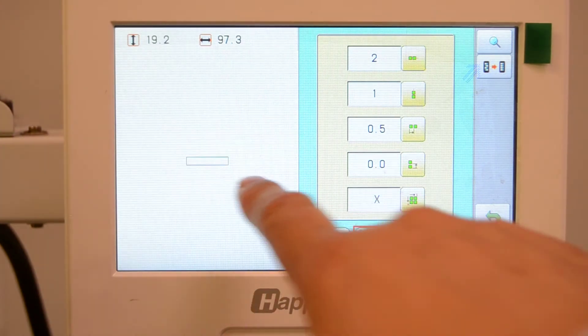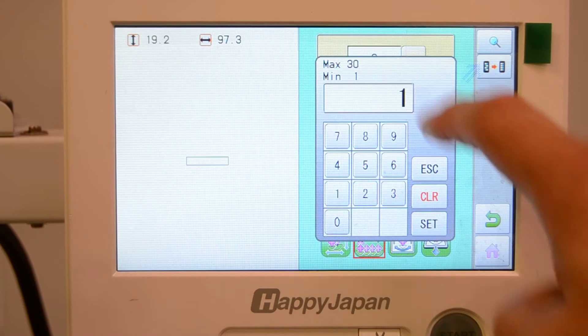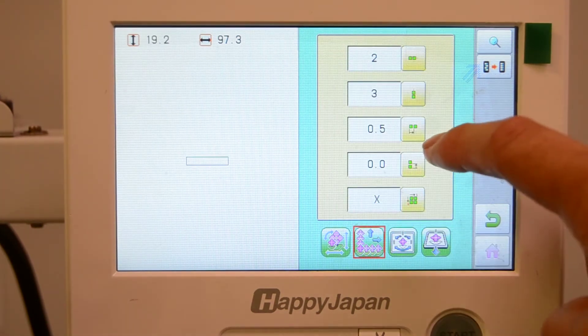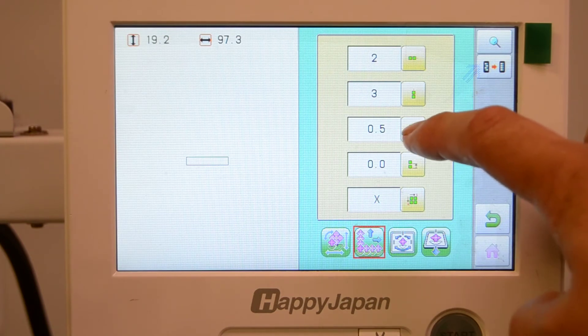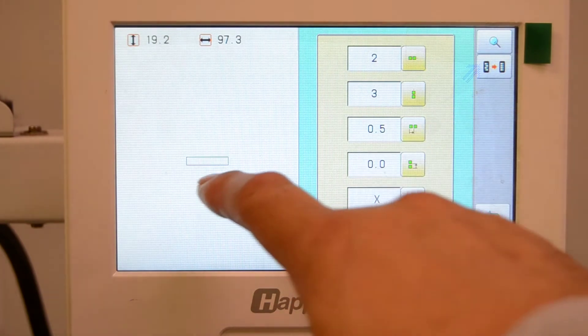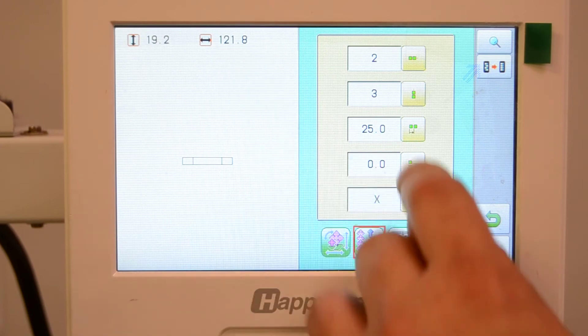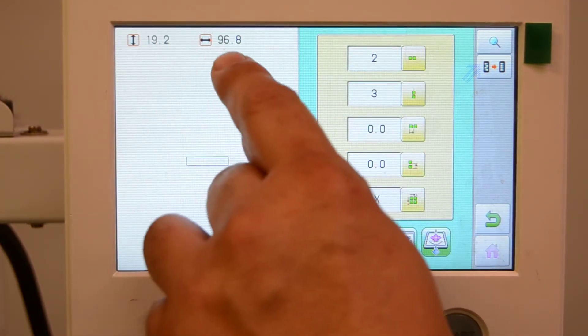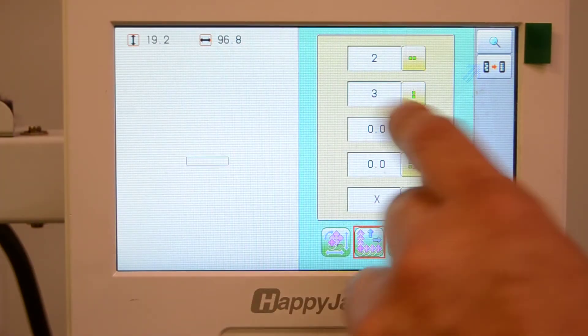So far you see no changes, but now we'll also set the number of rows, which we said to be three, so we'll set that. Then what we'll do here is set the gap between centers — let's take that number and make it slightly bigger than the original value, just add 10 to that.